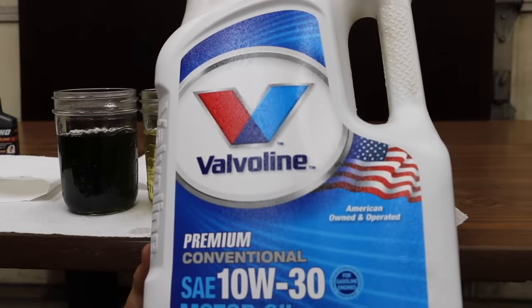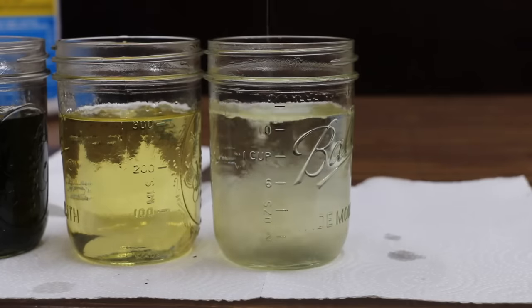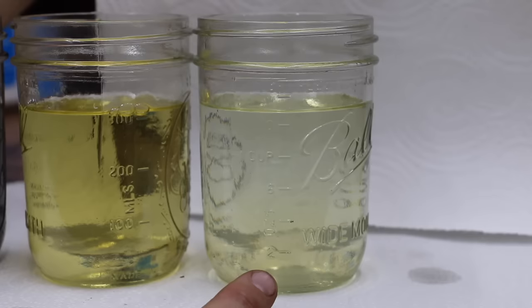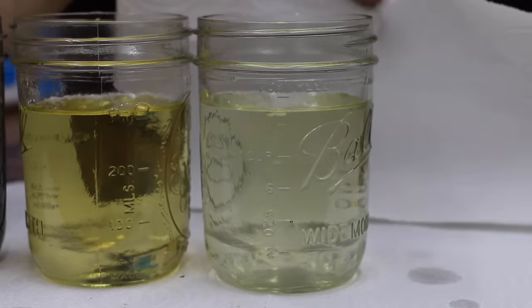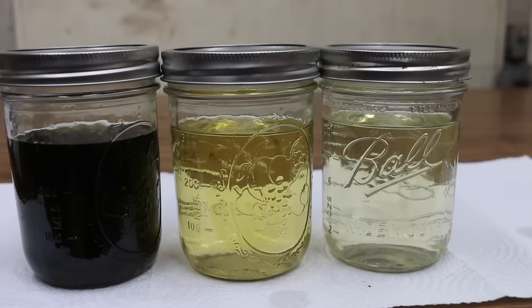Next, we want to see how conventional 10W-30 mixes with gasoline. The color of the conventional motor oil is very close to that of gasoline. Looking carefully, I can see that some of it has settled at the bottom, so I'm going to go ahead and see how well it mixes. I came back in an hour — it looks like the oil is staying mixed within the gasoline.